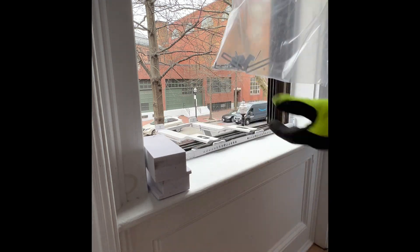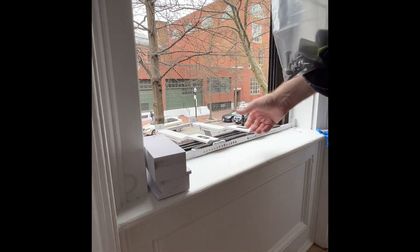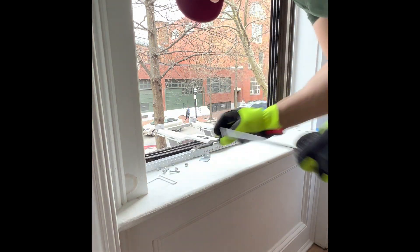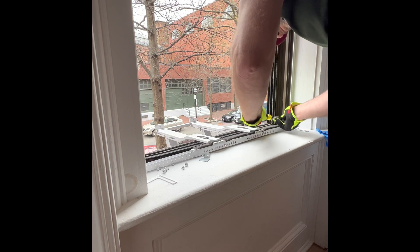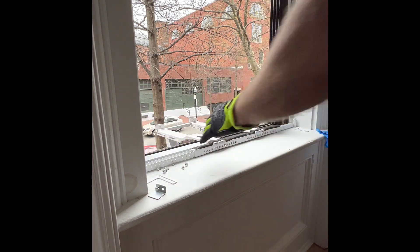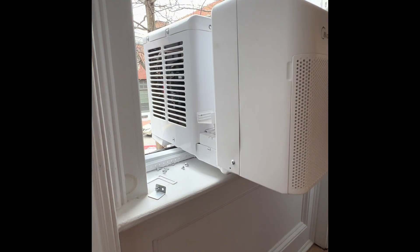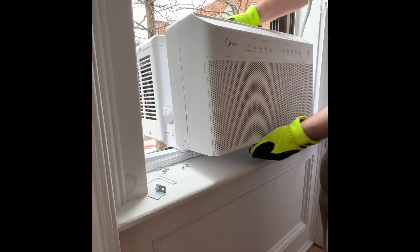The mounting bracket we just installed has support arms that mount to the outside, and on the inside it adjusts to the width of your window and has two screws that go into the side of the window jamb. We have a little insulation for the window channel, and when you put the air conditioner on top of the mount, it's very secure — the mount is very sturdy.